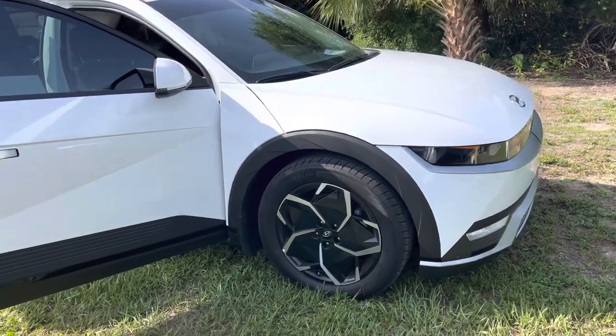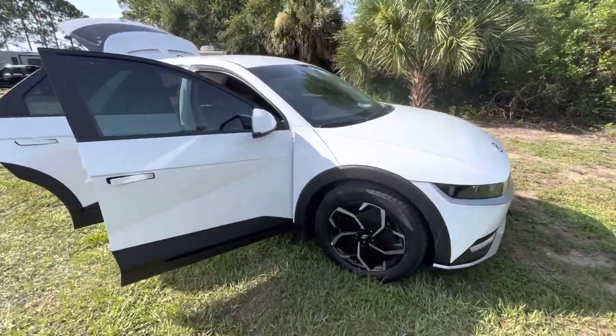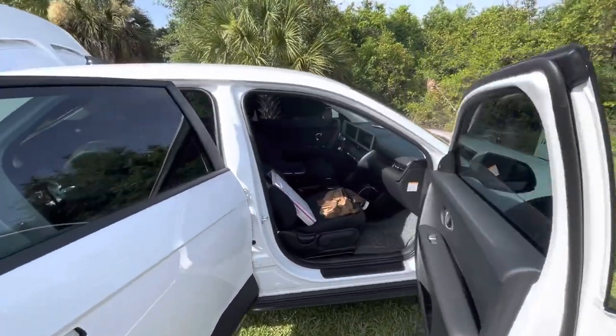All right guys, we're working on the Ionic 5 2022 — beautiful car. Just starting all this. I'm going to start posting more. It's a little dirty inside right now.